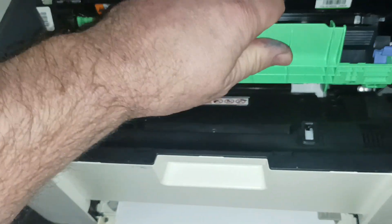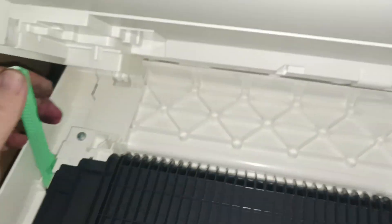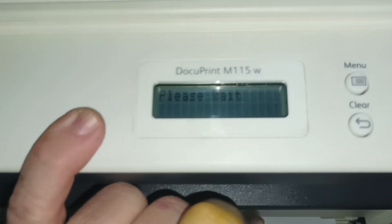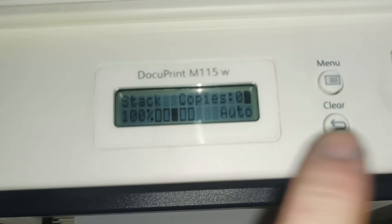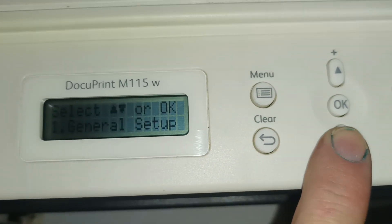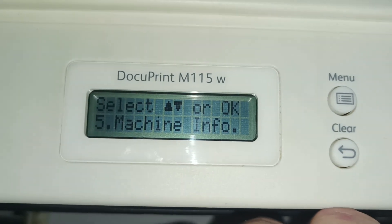This reset method applies to both the Fuji Xerox and the Brother versions. To reset your machine back to full, wait for the machine to come back to ready at the main screen, then hit the menu button. Press the down arrow until you get to Machine Info, then press OK.